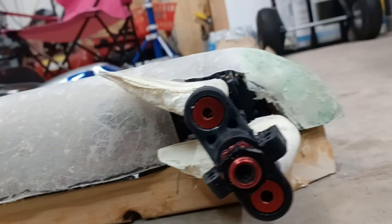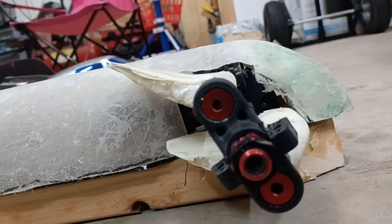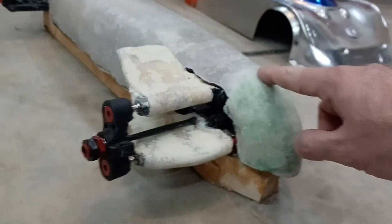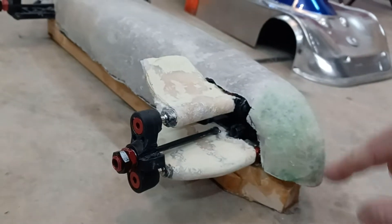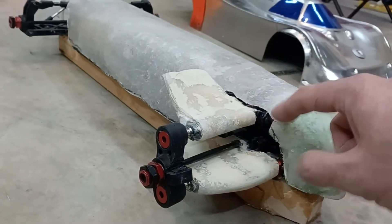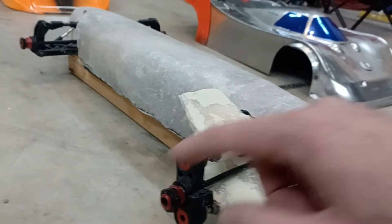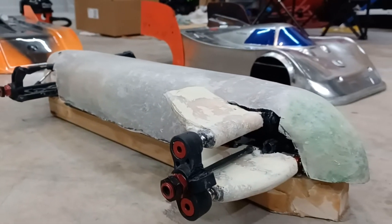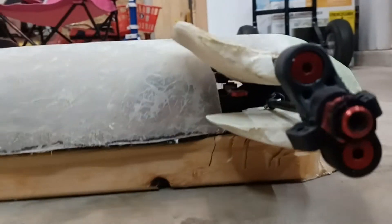Using the arms for downforce gives a more direct push on the wheel, rather than the body pushing on a bumper that attaches to the diff housing, which attaches to the suspension arms and then to the wheel. So it's a little bit more direct.